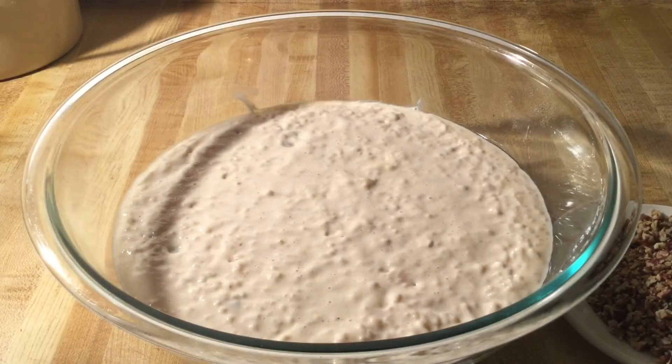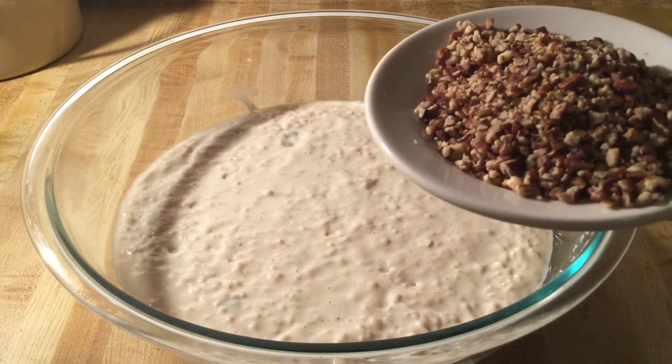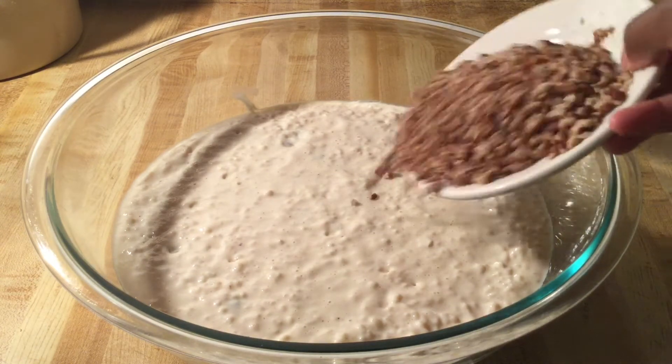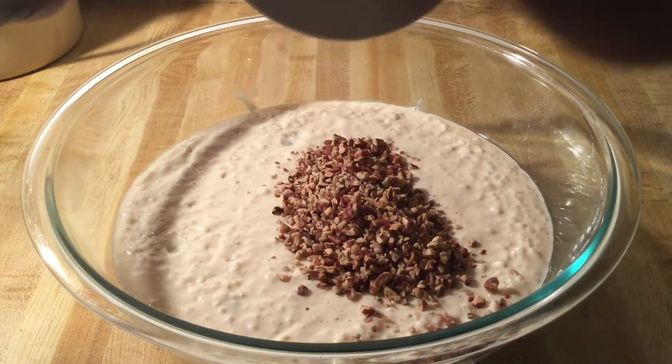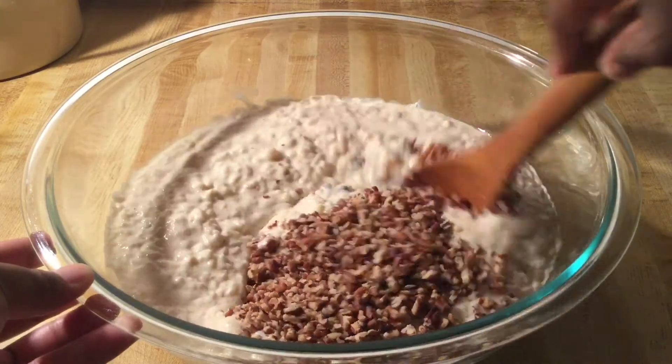Our rice pudding has slightly cooled, so for our final ingredient I have three-fourths of a cup of chopped pecans that I roasted on the stove until they're really crisp and warm through. All we do is stir the pecans in.